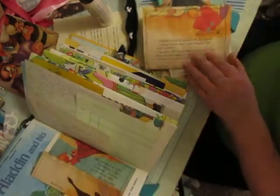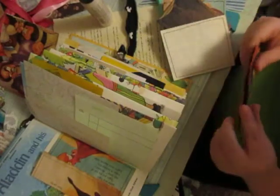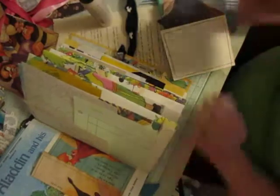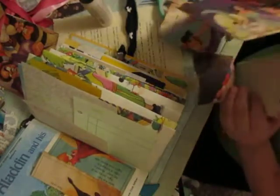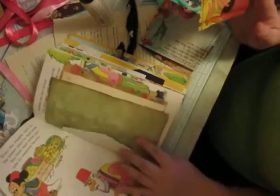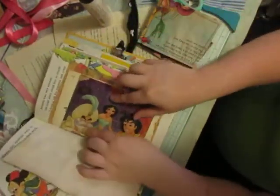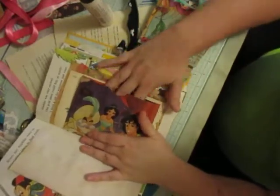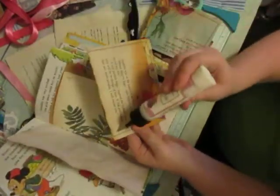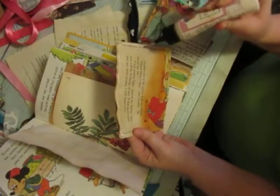The other envelope will go into a different page. Here's another pocket here. Let's do it on the side — we'll just do a side pocket, and I'm going to glue it down completely, this one.